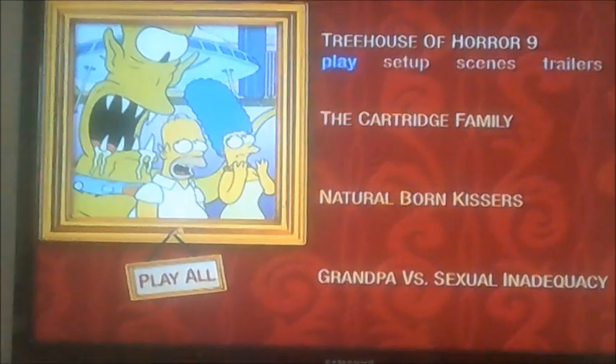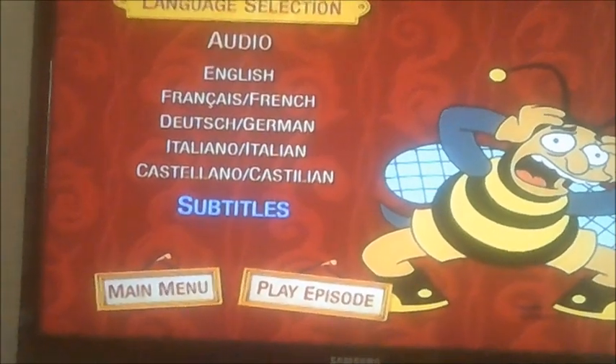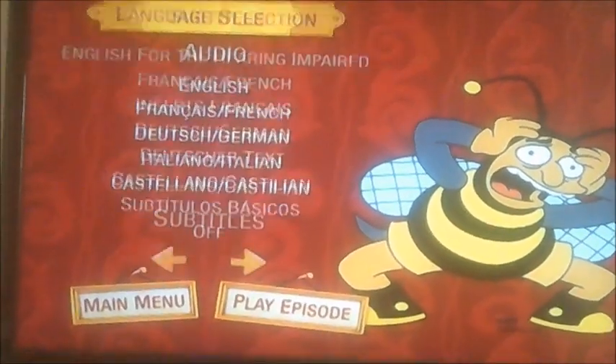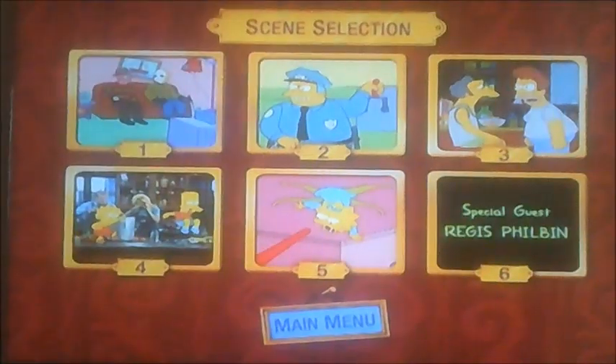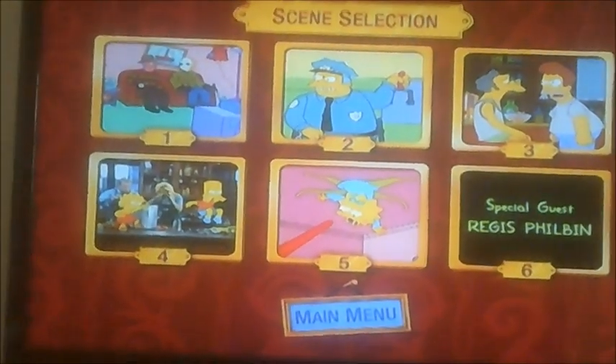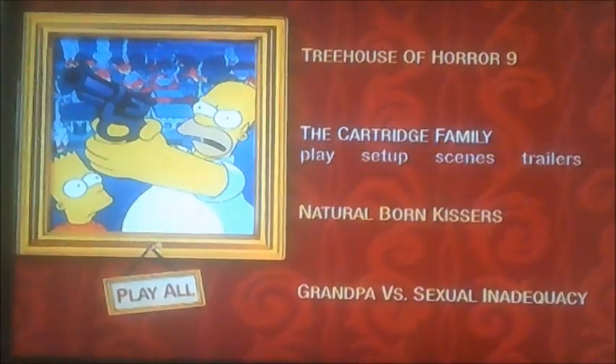And if I go on to Setup next — there's the Bumblebee Man. Ay-yay-yay! Just kidding. And that's different types of languages. And let's have a look on Scenes. Now, that's got six chapters of this one, and let's move on to The Cartridge Family.